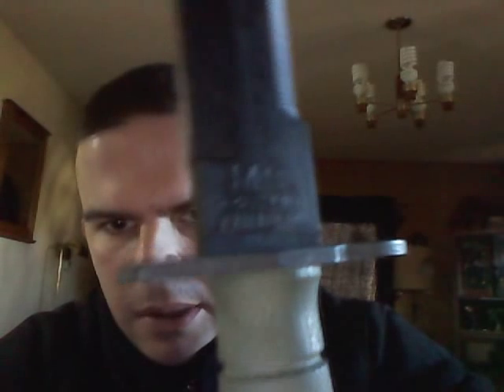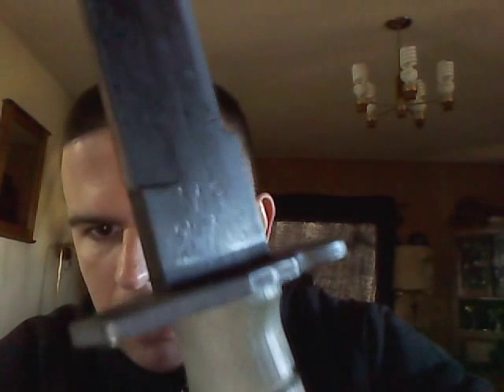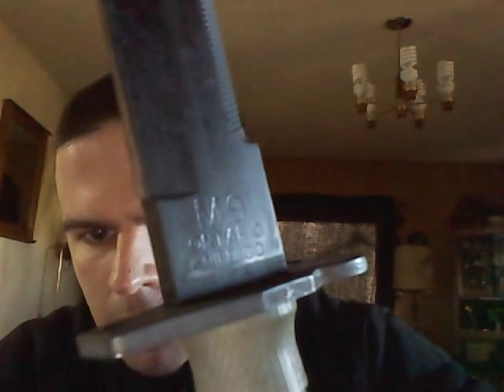I definitely recommend this. I don't know if you can read that - it says M9, Ontario Knife Company, so that's the manufacturer. It's a very good knife. I think I paid about $120 for this knife/bayonet. It's got a good pommel - that's how you say it - it can really thump someone good, probably stick to people good.